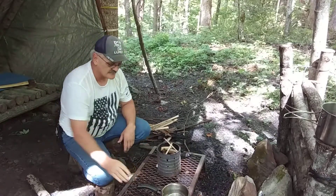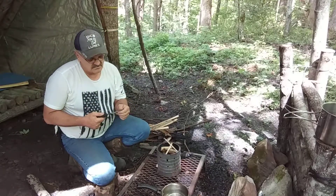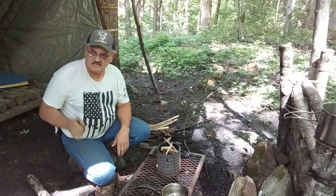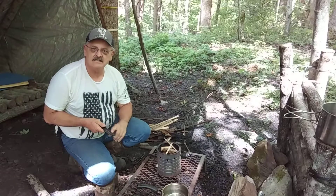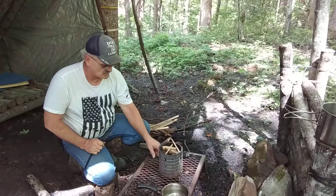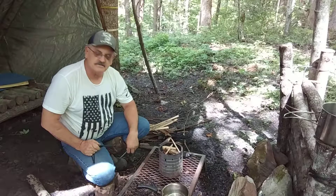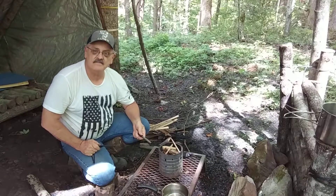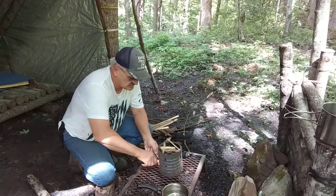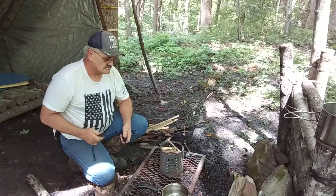I've used it a couple times already. Let's get it started. This is just an old cheap knife — UST, I think — I got at Walmart. My other one is over in my camp but doesn't have as sharp a 90-degree edge on it. I'm gonna have to get that fixed. I found a mouse nest in here for tinder — wasn't anything in it and it's dry, it's been between tarps, so it's good. One strike and I got it going!